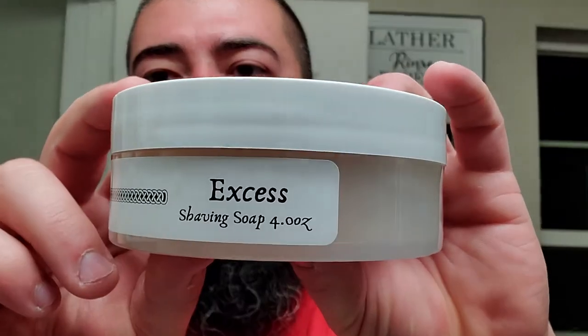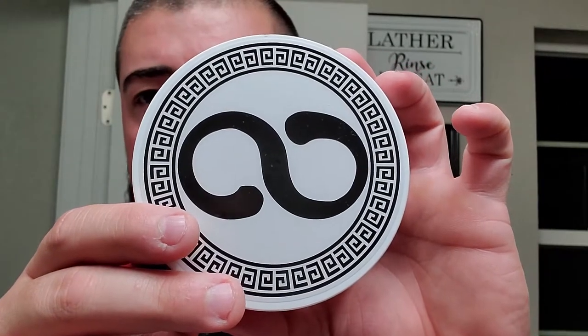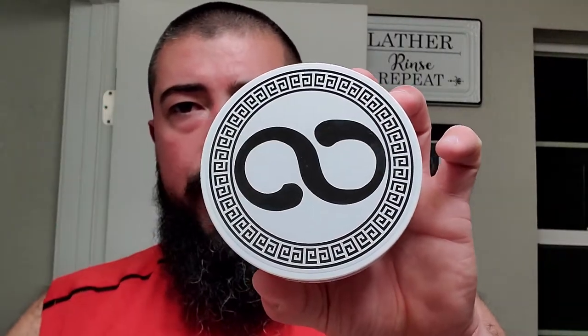All right, let's get into this. We're going with XS from Murphy and McNeil. This is one of their Infinitus releases — their small batch stuff. Whenever you see this Infinitus label, that's one of their small batch, and this one just so happens to be called XS.